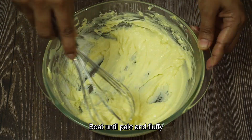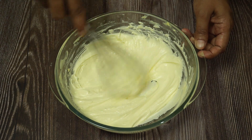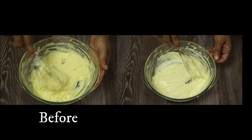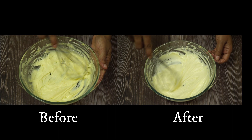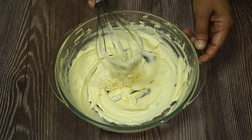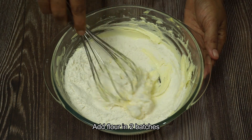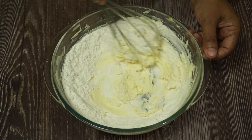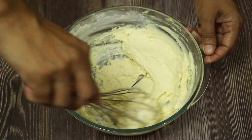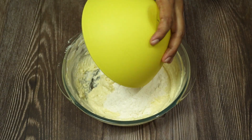Let's start the look at this. The color is very fluffy. Let's try the second color. We will make the color.